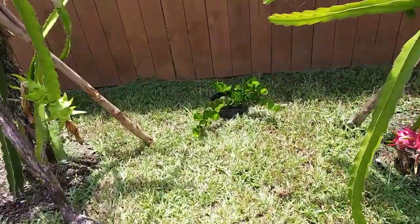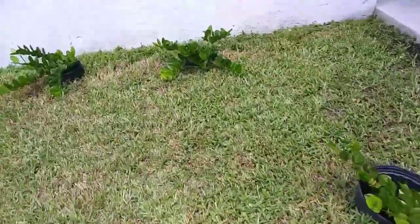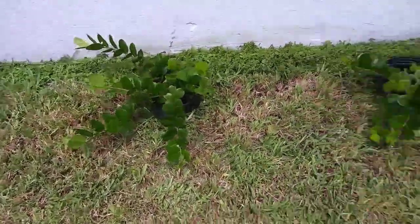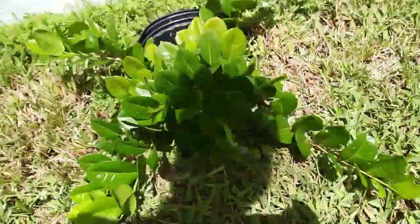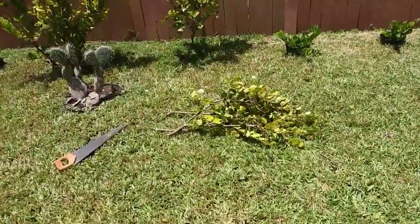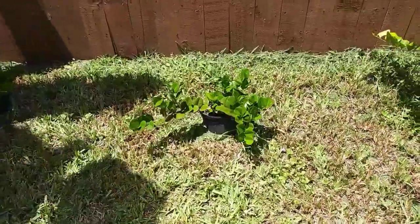I have this other coca plum, the white variety — it's kind of horizontal, it kind of grows out to the sides more than straight up, like the red tip. These two are branching out. Supposedly these grow roots under the branches where they touch the ground, but I haven't seen that happen yet. This is the white fruit variety; this is the purple plum variety, the red tip.